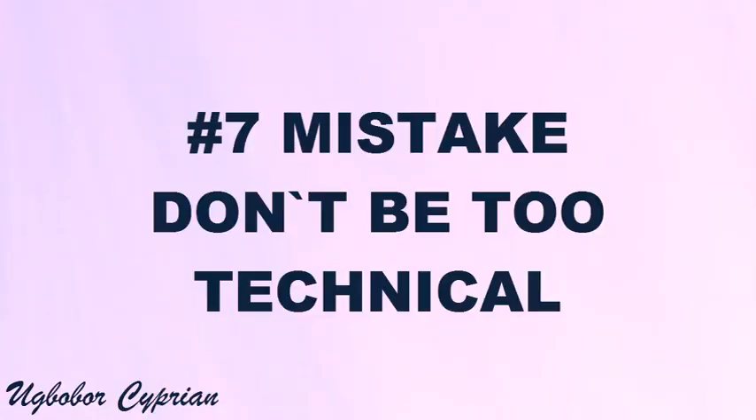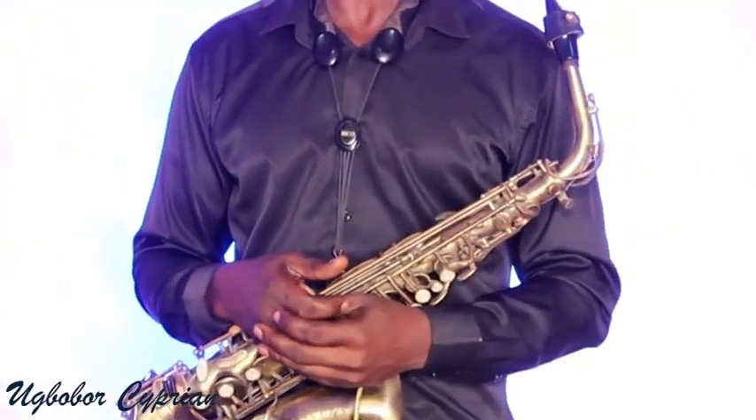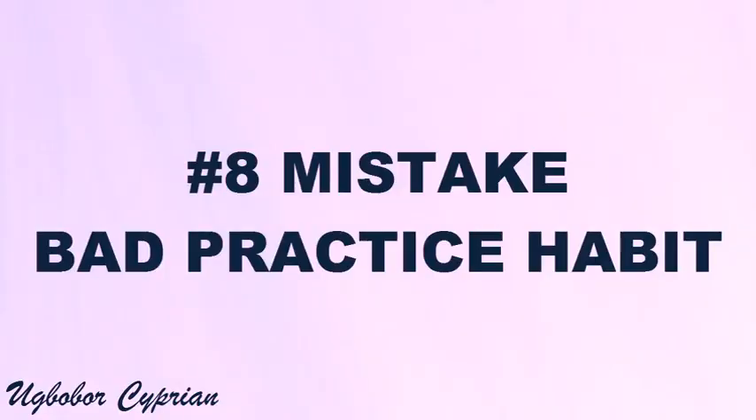Mistake number seven is being too technical. Don't be too technical. It's not about the volume or arsenal of scales. You see some people play a simple song but they cram too many scales into it. Your listeners know good music when they hear it — let them digest what you are playing. You can include some scales, but not from beginning to end. Music is not done that way. Don't be too technical in your playing.